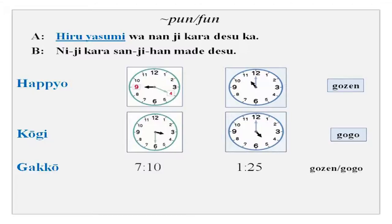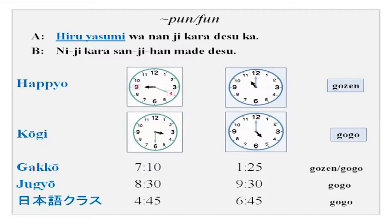You have gakko and you can practice the time with your partner. Jugyo, which is class, you can practice whether to use gogo or gozen — any way you want to say. And then nihongo krasu wa nanji kara desu ka — the time is given and you can ask your partner and practice.